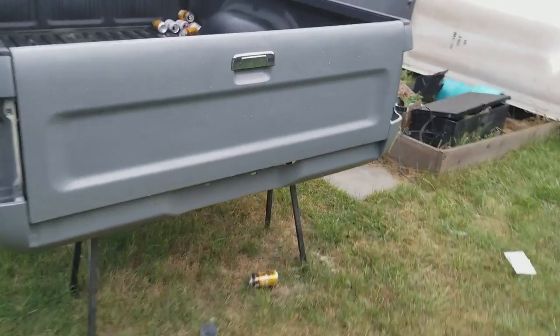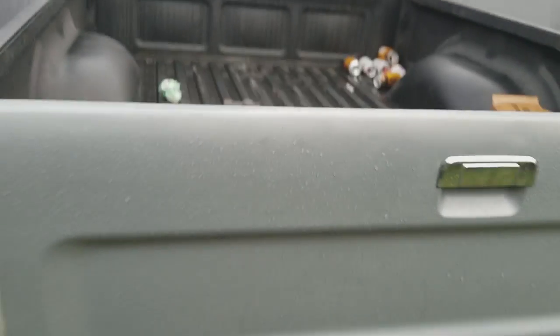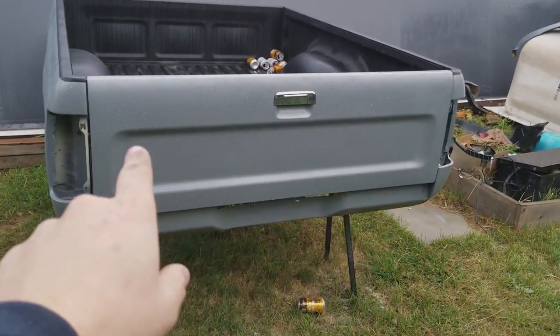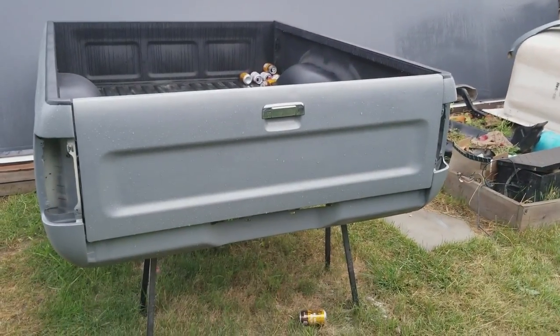My old Toyota logo needs to be right here, but I kind of want to do the whole Toyota — like the giant letters all the way across the tailgate. Let me know what you guys think about that.